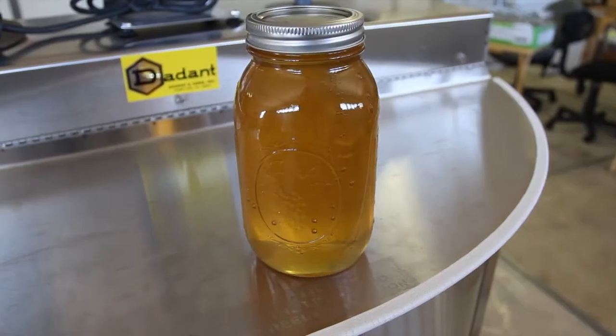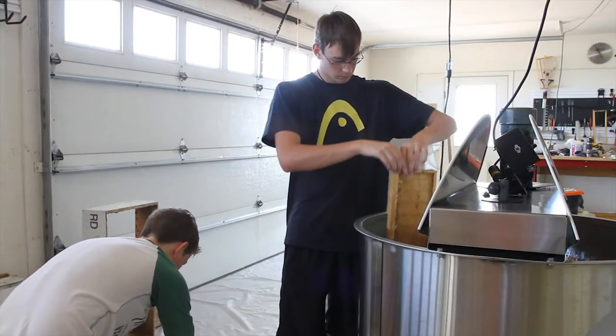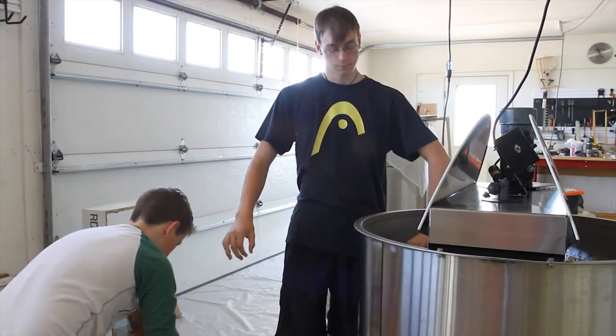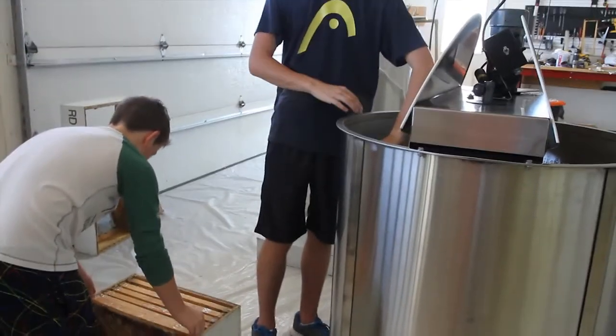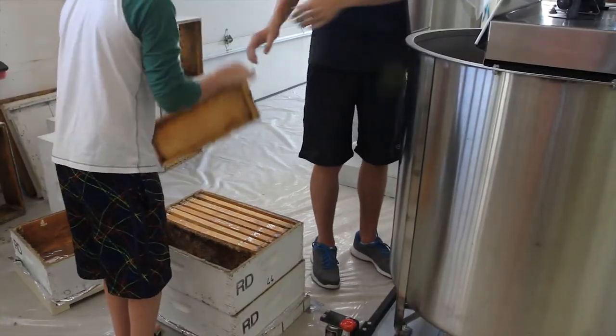And there is the absolute final product that is ready to consume. After the frames are done being extracted, the empty frames come out and we just store them for the winter — put them back into a super. The empty wet frames are stored for winter so they'll be ready for the next spring.